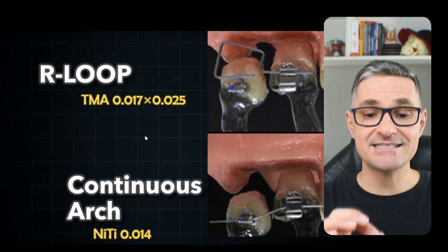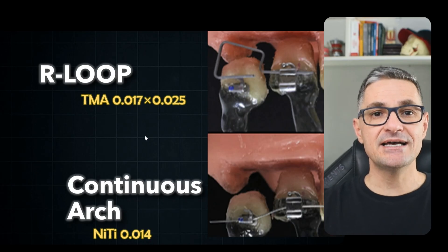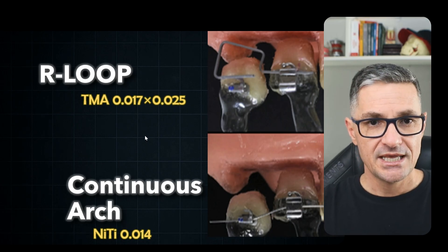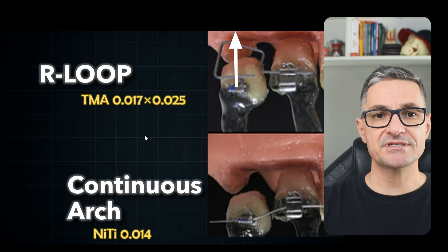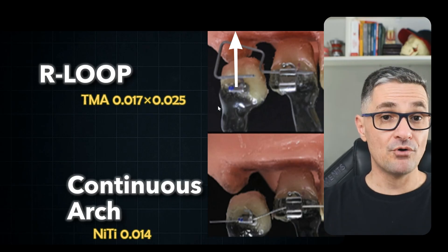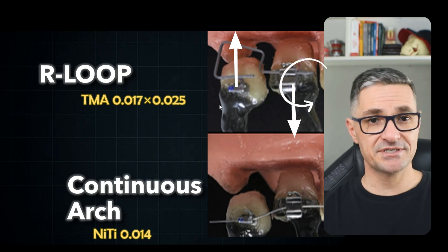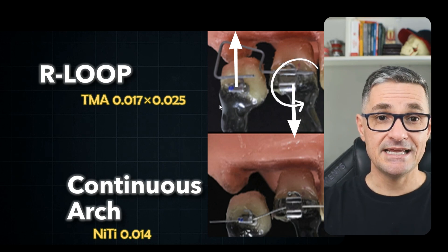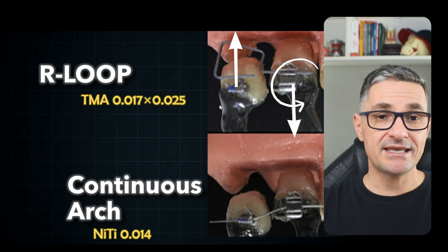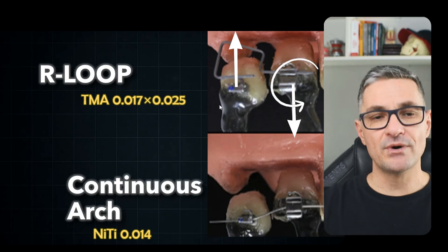We can also analyze the static equilibrium in this condition to predict the forces perceived by the anchorage unit — in this case, especially the first molar. If we apply an isolated intrusive force in the second molar as our active unit, the anchorage unit will necessarily receive both an extrusive force plus a mesial crown tipping moment on the first molar. This represents a geometry 4 force system, and the rectangular loop is the only appliance that can deliver this predictably and consistently across a wide range of deactivation.